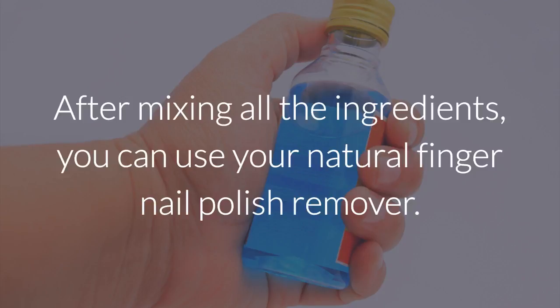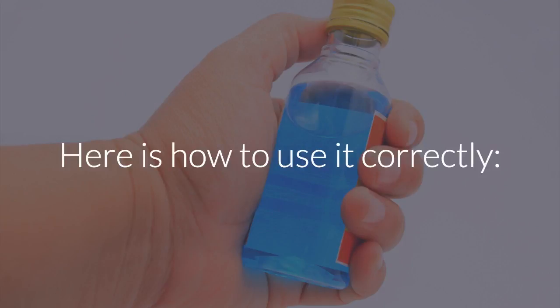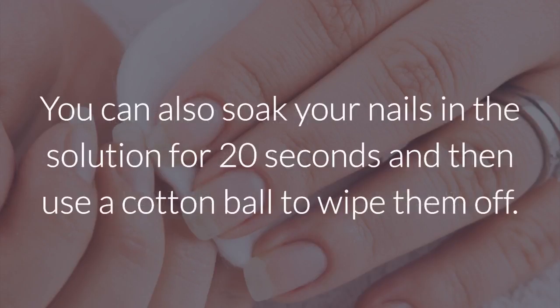After mixing all the ingredients, you can use your natural fingernail polish remover. Here is how to use it correctly. Soak a cotton ball in the solution and start to rub it on your nails. It may take a little bit longer than it would with acetone, but with patience, you can obtain the same results. You can also soak your nails in the solution for 20 seconds and then use a cotton ball to wipe them off.